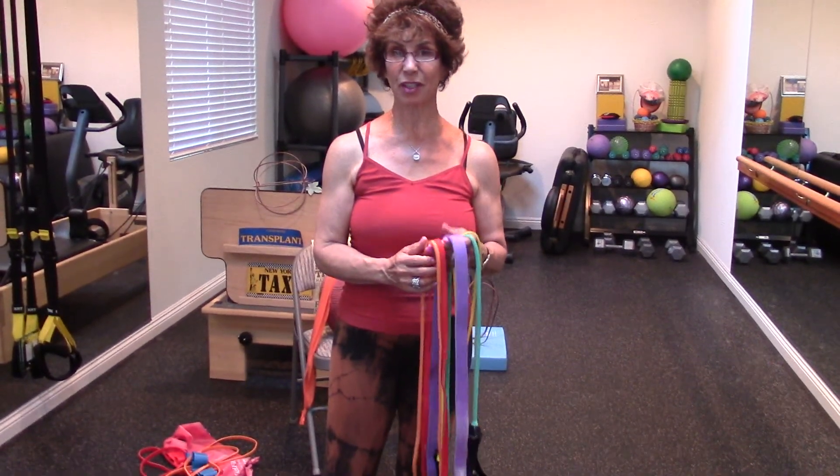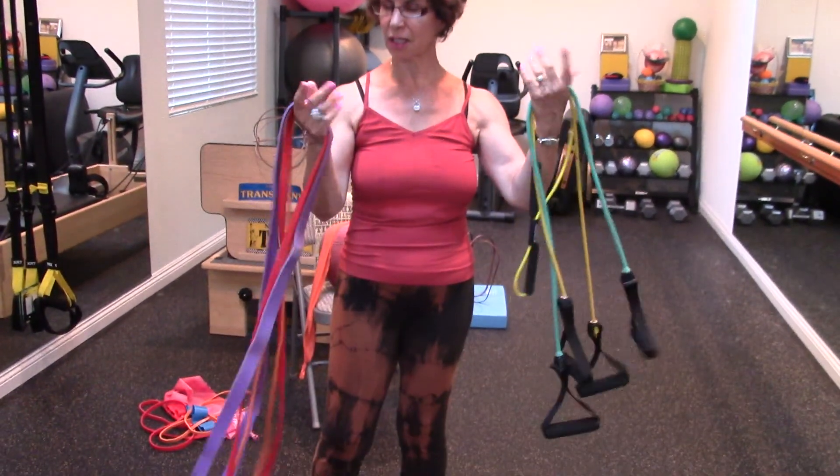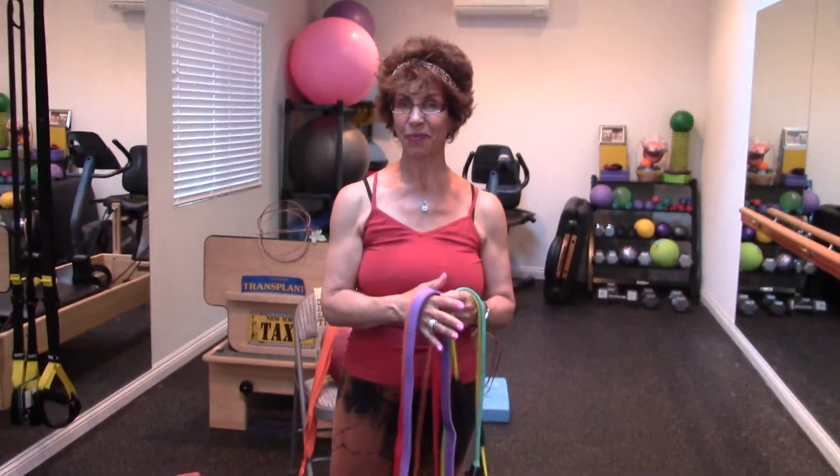Hi everybody, can you believe it is September? So this month we're going to be continuing on with our exercises with various bands for the lower body. I'm Lori Michiel, specializing in fitness for active adults and seniors in the home. And with the help of my friend Kim, we're going to go through a couple of exercises and tell you exactly what you can do to stay nice and strong.